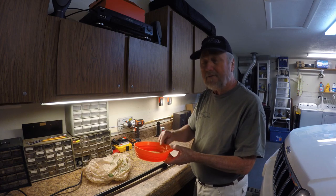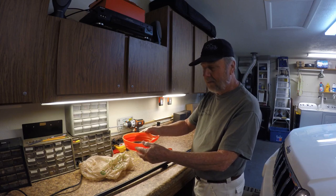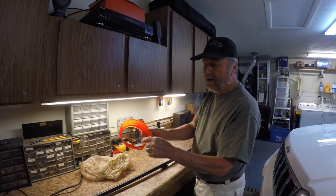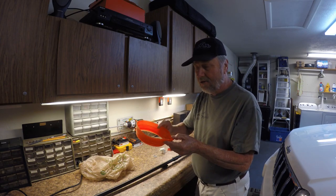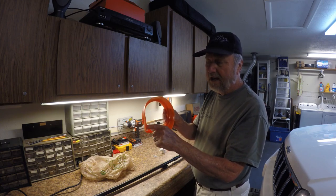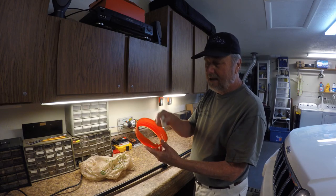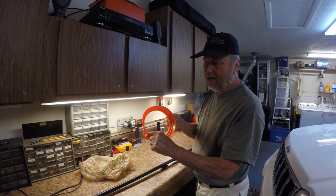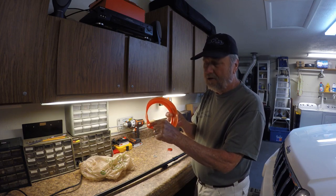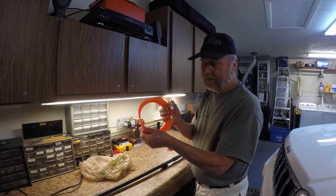Another item you're going to need is something like this — I found it very inexpensive and easy to modify as your support for the bag to collect the dog poop. This is nothing more than a gallon paint can pouring spout. This part goes into the top of the can and allows you to pour the paint out without running down the side. You can get this in the paint department for about a dollar ninety-five. You're going to need to drill a half-inch hole in it yourself.